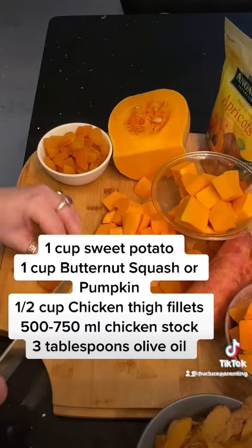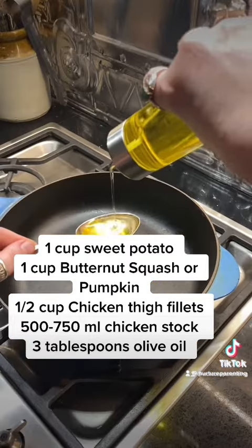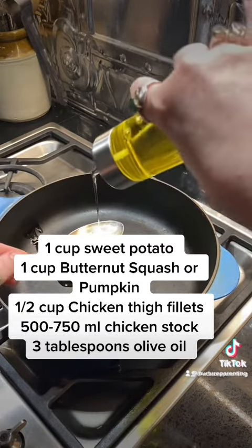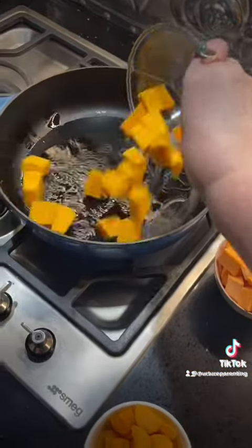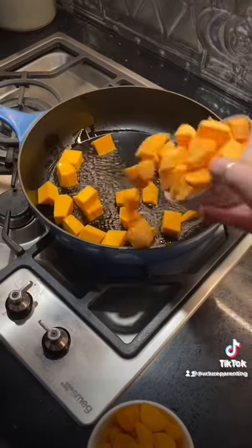Same with the chicken thigh fillets — you need about half a cup of chicken thigh fillets to your one cup of pumpkin and one cup of sweet potato. Add three tablespoons of olive oil into your saucepan, then add the pumpkin and sweet potato and sauté them over a medium to high heat.